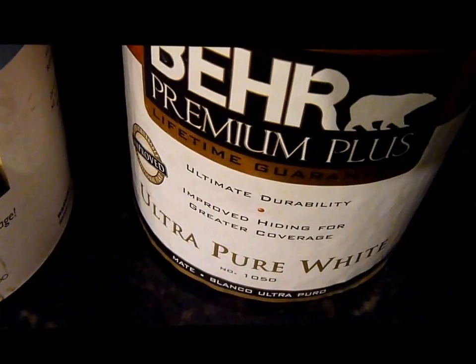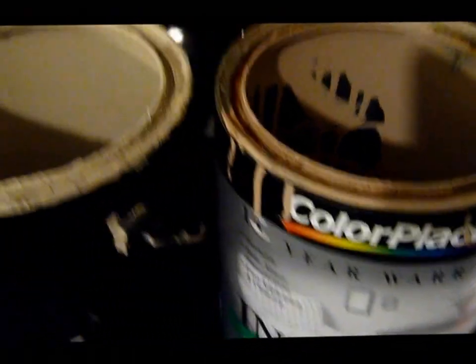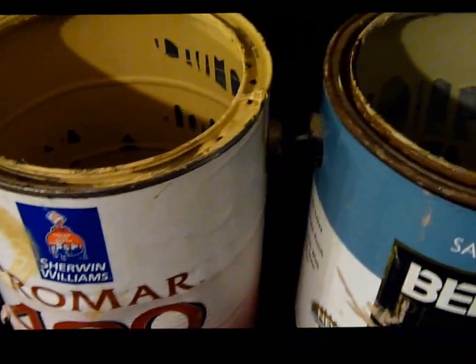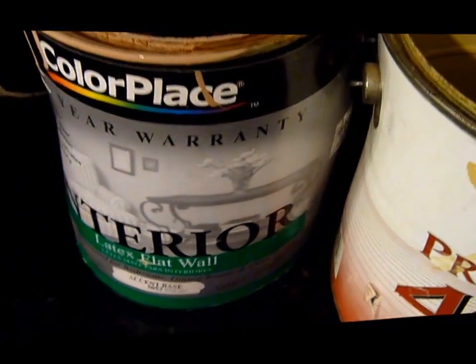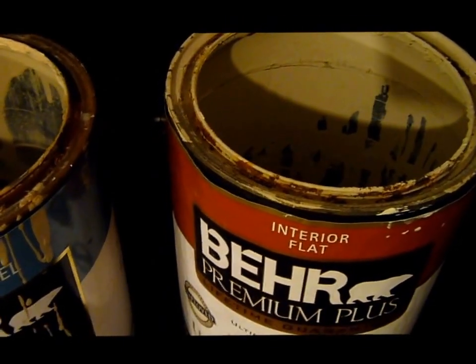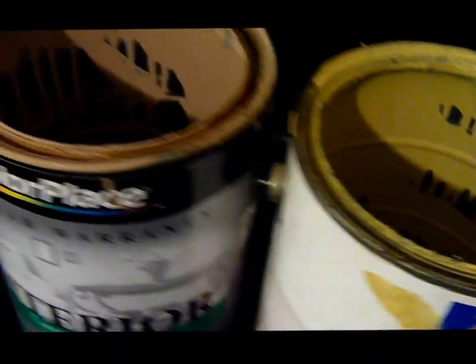The only problem is — I want to say this right now — if you're mixing paints and you're taking flats, satins, and eggshells, you're going to be creating something in the middle. If you've got one satin, one flat, and one eggshell, you'd probably wind up with an eggshell. But if you've got two more flats, you're going to be a little less than that. So the problem is you've got to mix plenty of paint so you'll have enough for any touch-up, because it's not going to match perfectly — your sheen is going to be slightly different.